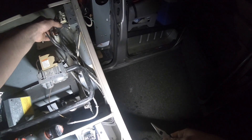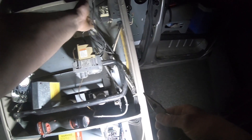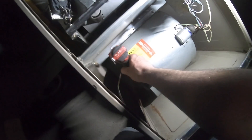Then you got your fan control center up here. You got to change your blower motor — there's nothing here either.